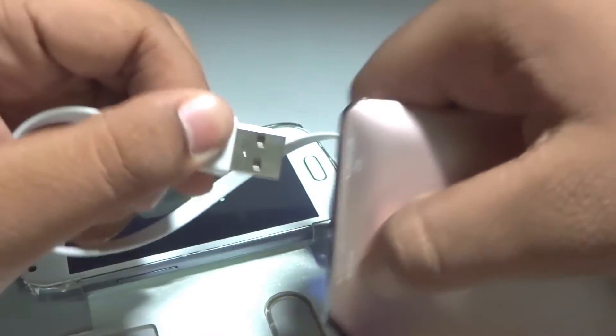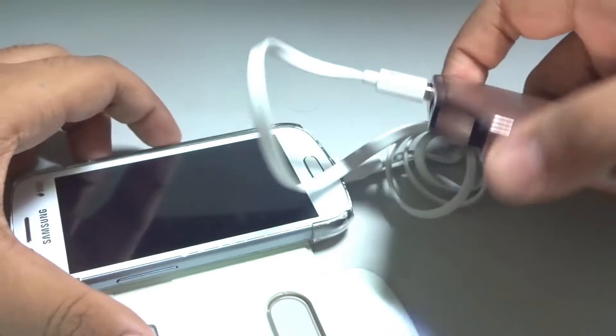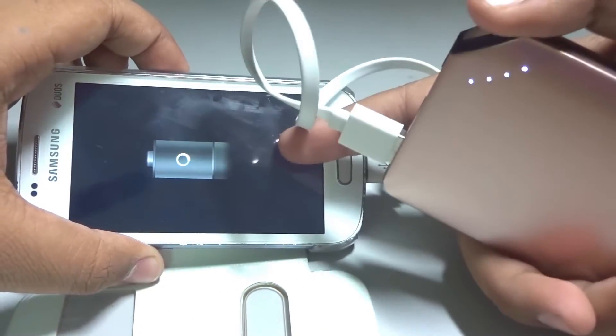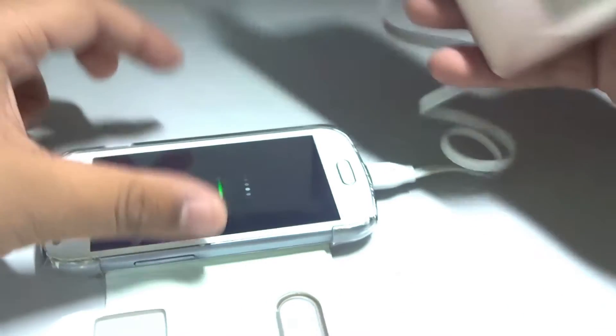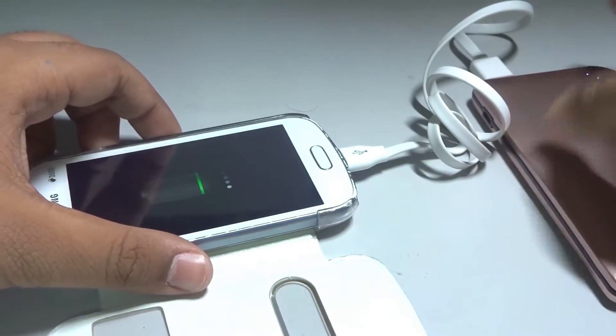Now let's try to put the cable into the iOS port as well and see if it charges. Yeah, as you can see, it's charging even with the iOS port, because the difference is nothing — both ports are 2 amps, only the label is different.